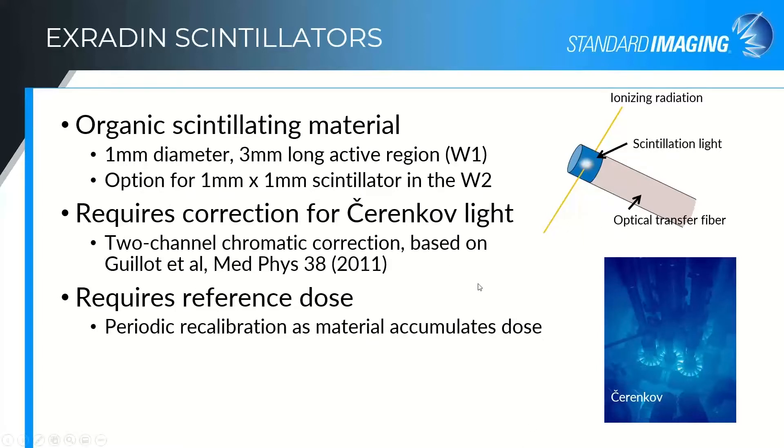We use a two-channel chromatic correction based on a publication from Matthew Gouillot et al. in 2011. That was really the method that enabled bringing scintillators to market, because it was a nice, simple, straightforward, easy method for a user to go through in order to characterize the Cherenkov contribution and be able to correct for it in subsequent measurements.